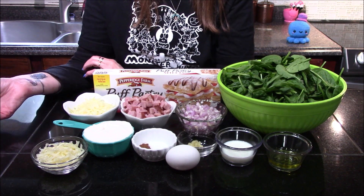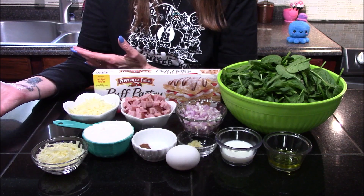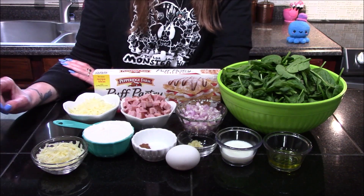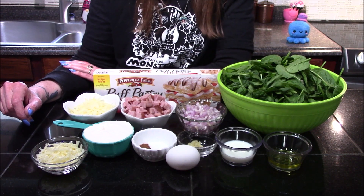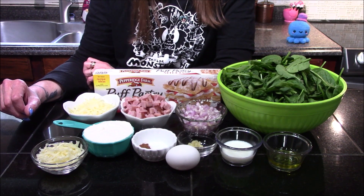Hello and welcome back to my kitchen. Today I was in a little bit of a conundrum on what I wanted to make. I was kind of feeling pie, but I was also feeling breakfast. I know those two don't often go together, but the compromise I came up with is a mini ham, cheese, and spinach breakfast pie.